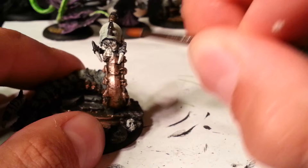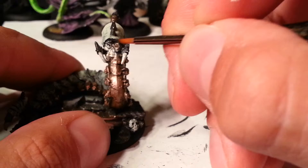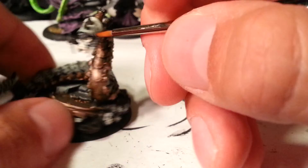What I'm about to do right after this is go over the whole thing again with my favorite thing in the world: Citadel Shade Nuln Oil. What that's going to do is go in all the cracks of this model, fill them in, make them dark, and cover up a lot of my mistakes.